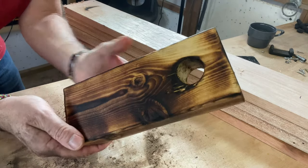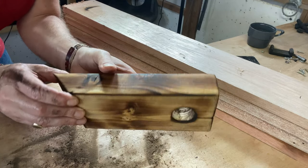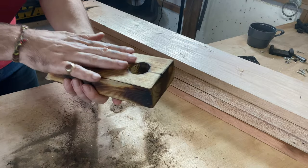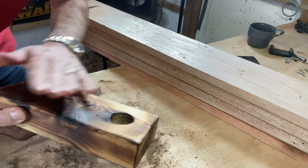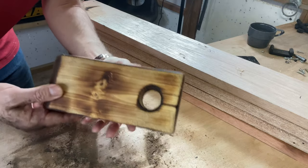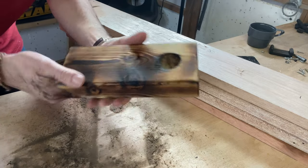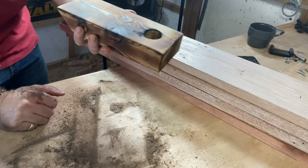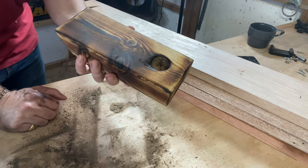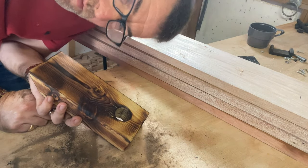There we go guys, that gives you a good idea of what we're looking at. Of course you can sand more or sand less. That's just mineral spirits — white spirits. Taking off the sawdust with mineral spirits also gives you a good look at what the piece is going to look like once it's completely finished. That's what I'm liking at the moment as a finish. Very sadly I don't have wine bottles in the workshop, but I'll show you later.